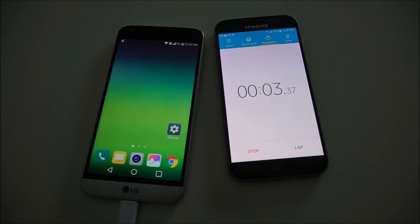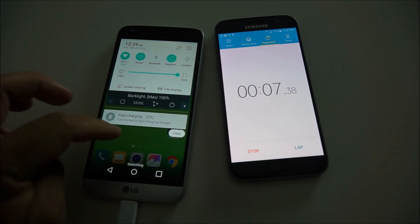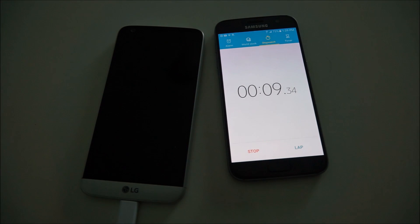I tried using the stock charging USB cable with a USB Type-C adapter, and still no difference — same charging times.